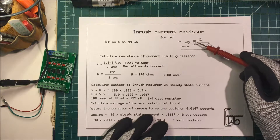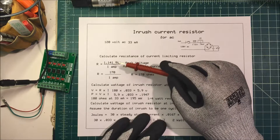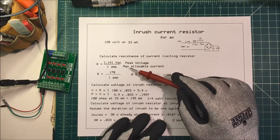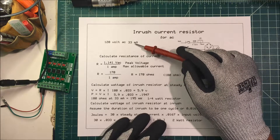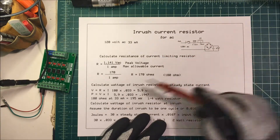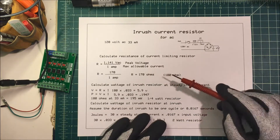So we need to calculate this limiting resistor. We take our peak value, which is 1.414 times the RMS value, which gives us our peak voltage. Then we divide that by our maximum allowable current. In this case, the bridge rectifier is good for one amp, and that happens to be about 30 times greater than the steady state current. So I'm going to pick one amp. To get our resistance, we divide one amp into our 170 volts and it gives us 170 ohms.